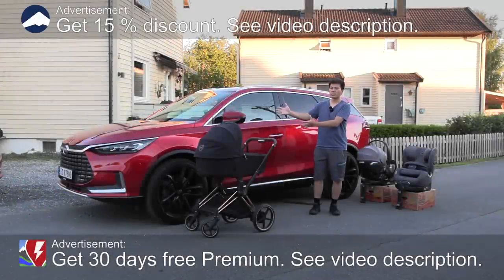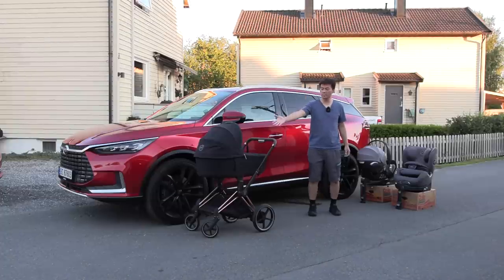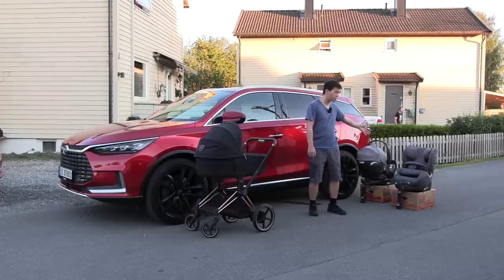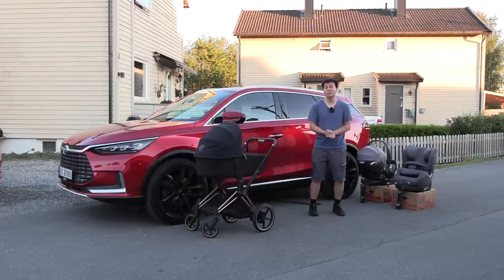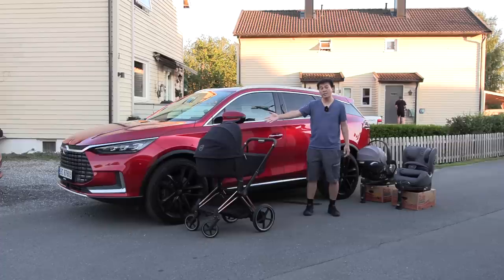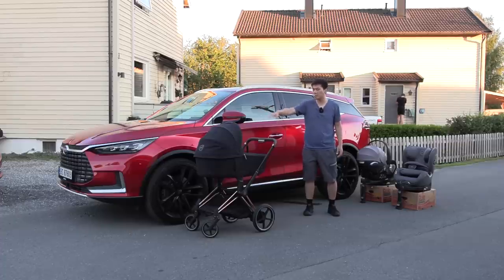Yo, what's up? This is the BYD Tang, and in this video I'm gonna check out how good it is as a family car. So because this Tang is based on a fossil car, we don't have to look in the front there — nothing to see. It's just void.